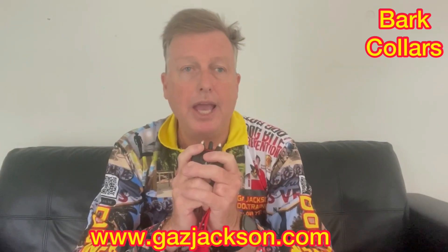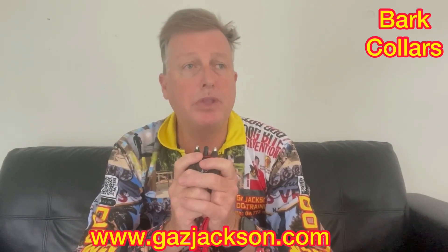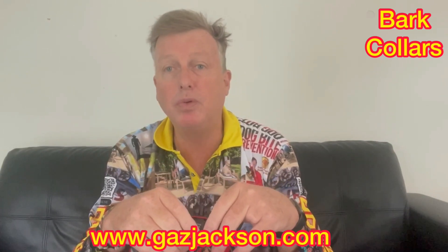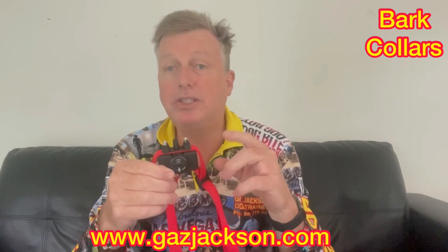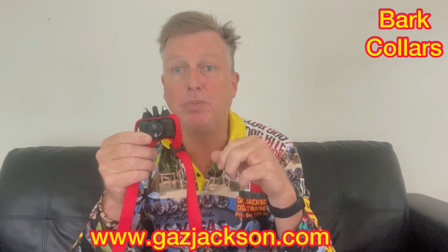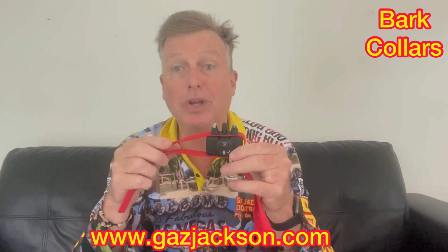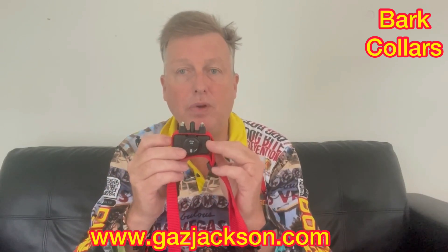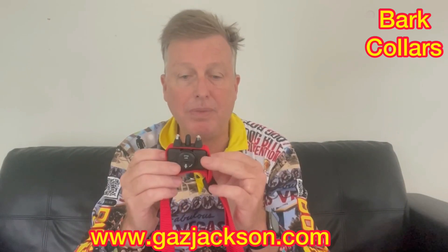I also know of a rescue group in New Zealand that was going to be closed down by the council because of all the noise complaints. They were anti-bark collar. All of a sudden they got bark collars, put them on all the dogs, and fixed all the problems very quickly. Now they use electric bark collars. So there's a lot of false and misleading information on them.